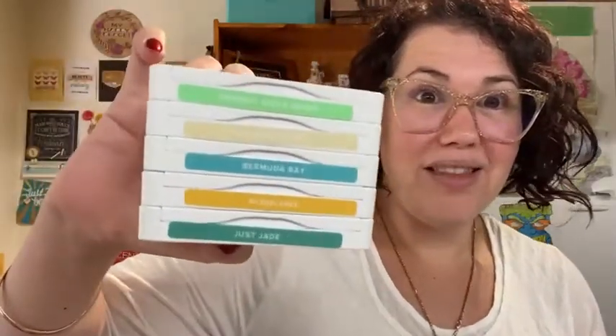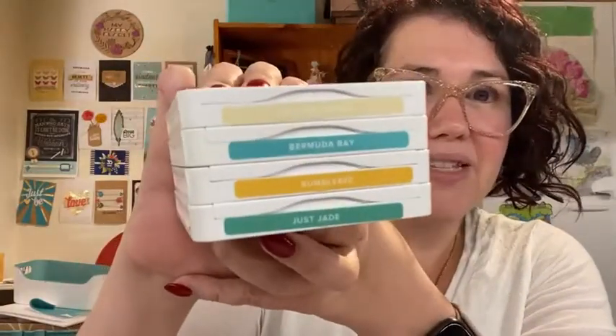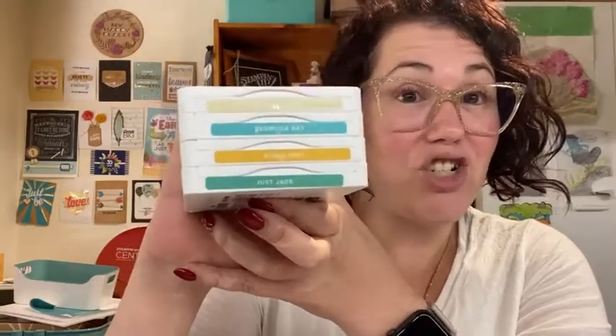Sunday is normally shopping and cleaning up the house for the week. But we don't need to be anywhere next week. And then I've got this mega set - Granny Apple Green was a single colour pick. This is the mega set: we have Calypso, Bermuda, Bumblebee and Just Jade. So nice - I like that they're all really bright colours. I've got all my cardstock above me.